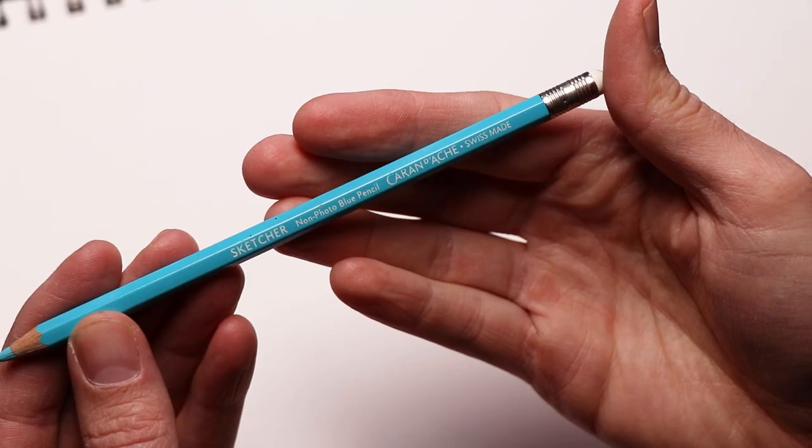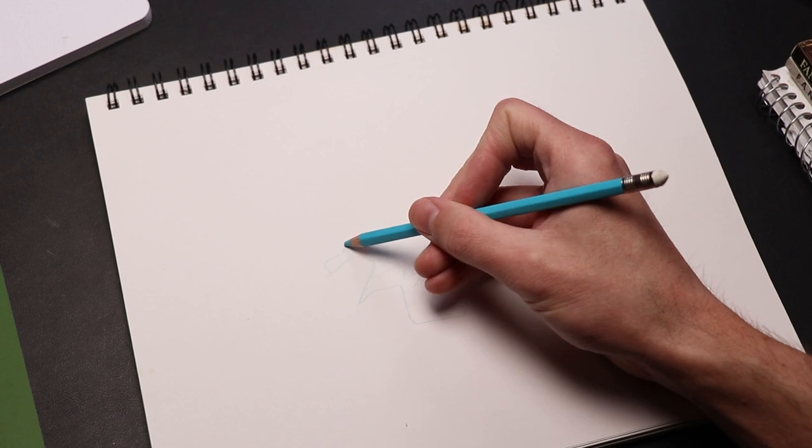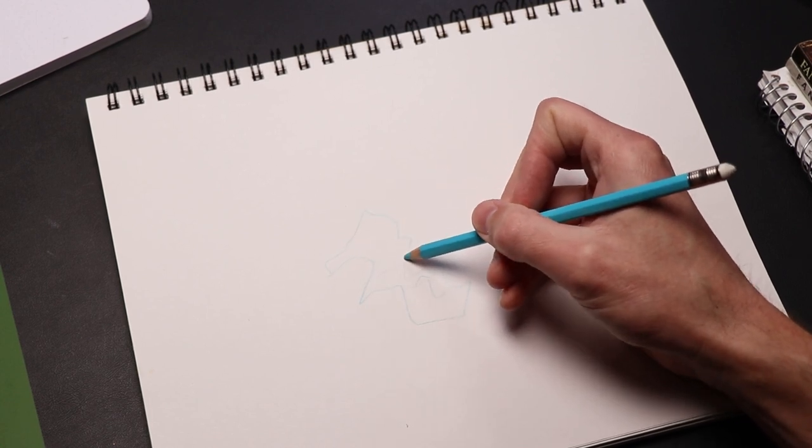I usually use a 2H when I'm doing my sketching, and I really hardly ever use the pencils in the B range. This non-photo blue pencil is also really handy because if you are wanting to scan your maps later, you can actually start by drawing in non-photo blue pencil and then ink over that. Then you don't have to worry about erasing any of your pencil lines — you can scan it in and very quickly in Photoshop or a similar program, erase all of the blue, and you'll be left with only your nice clean dark ink work.